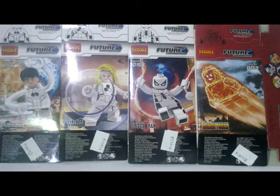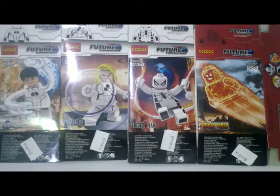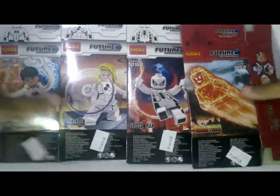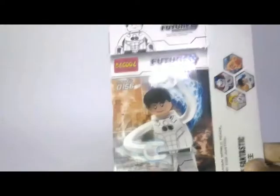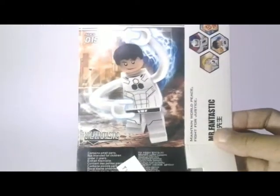Hey guys, welcome back to Brookfilm. Today I will show you a new logo from Beekles and this Future Foundation. You can see in front of the camera the box of this set. Let's start with the box first — this is Lego Future Foundation. Okay, the back of the box.